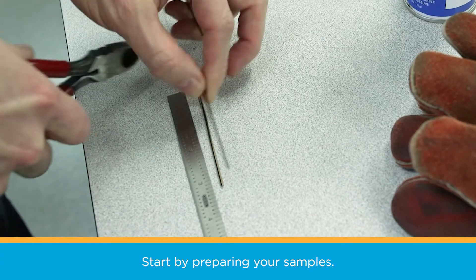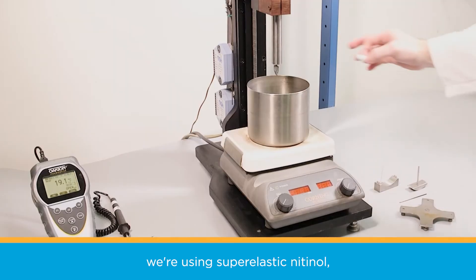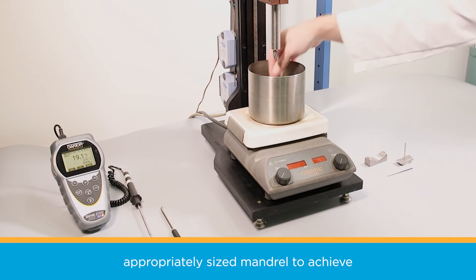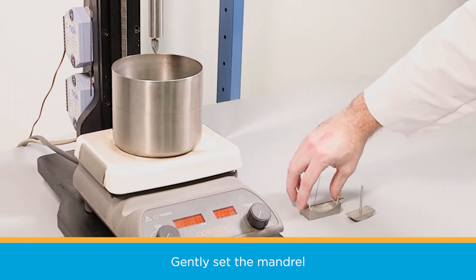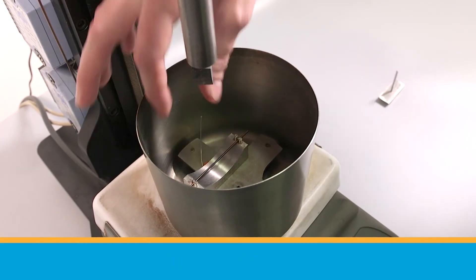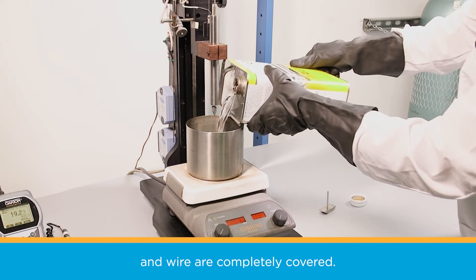Start by preparing your samples. For this demonstration, we're using superelastic nitinol, which should recover below room temperature. Place a sample in an appropriately sized mandrel to achieve 2 to 2.5% strain. Gently set the mandrel in the bottom of the container, and wearing safety glasses, slowly add denatured alcohol until the mandrel and wire are completely covered.